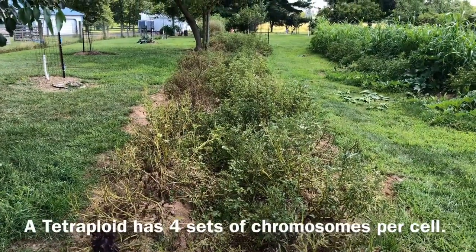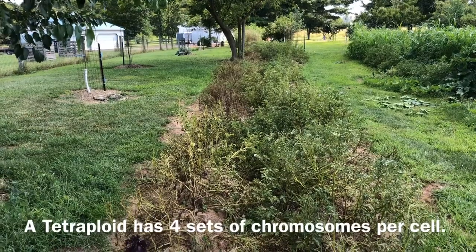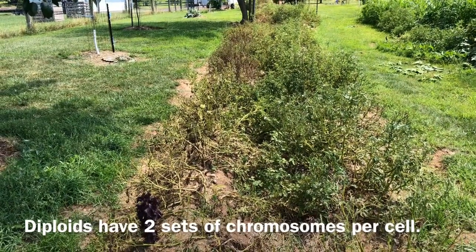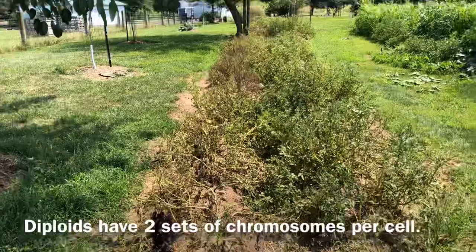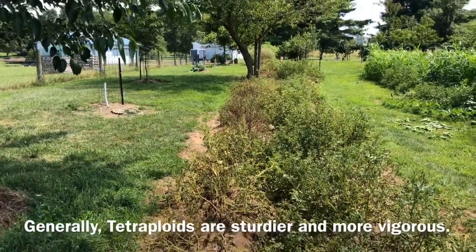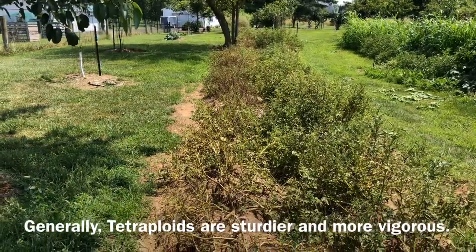Looking at the bed from this view, on the right-hand side that whole row is tetraploid potatoes, which is what commercial potatoes typically are. The left-hand side is diploid potatoes. There's a very extreme difference in how these two types of potatoes have fared, which is not entirely unexpected. The diploids on the left have been extremely ravaged by Colorado potato beetles, heat, and drought. The vast majority of them are essentially defoliated, and I'd say a good half of them are dead outright, or at least dormant.